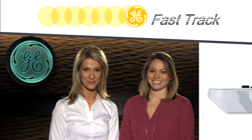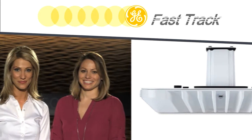Welcome to GE Fast Track. I'm your host, Nicole, and today I'm here with Abby Mosier, Product Manager for Commercial Property Outdoor. She's going to talk about a new product that GE Lighting has developed that's used in canopy applications. Thanks for joining us.